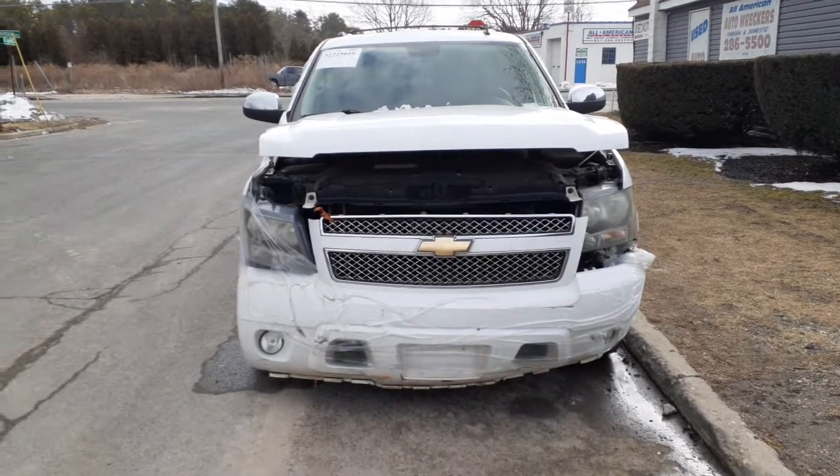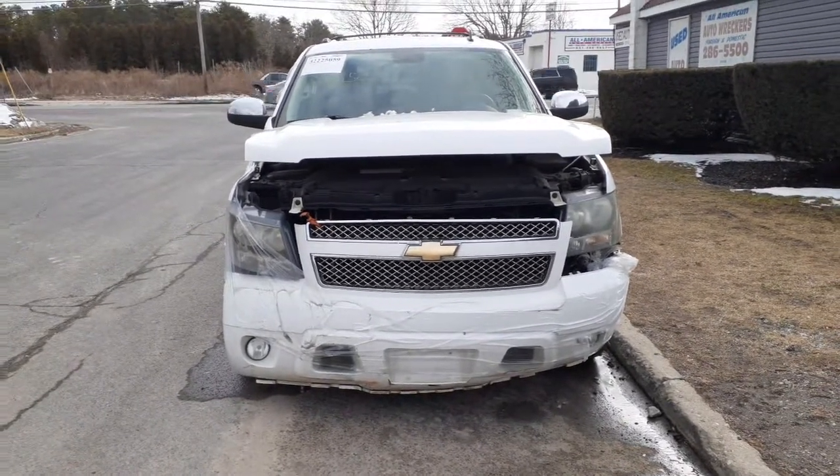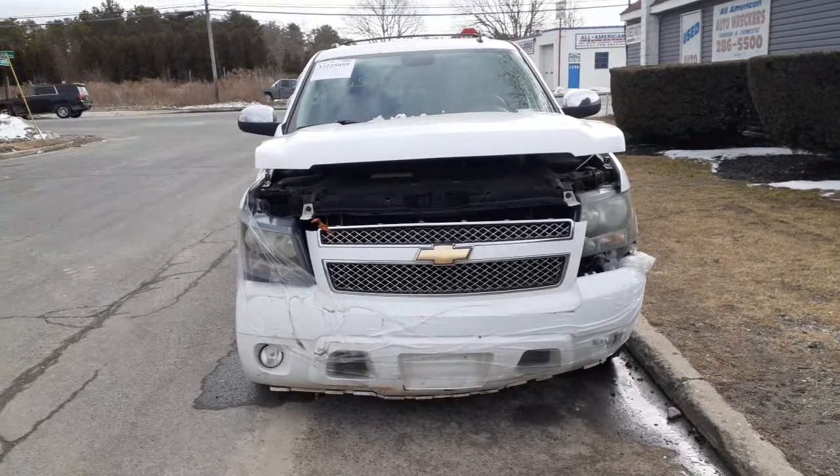New addition to the inventory. This is a 2011 Chevy Suburban LTZ, 5.3, automatic, 4x4.